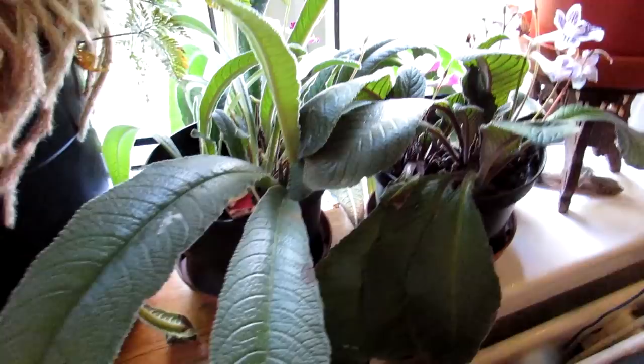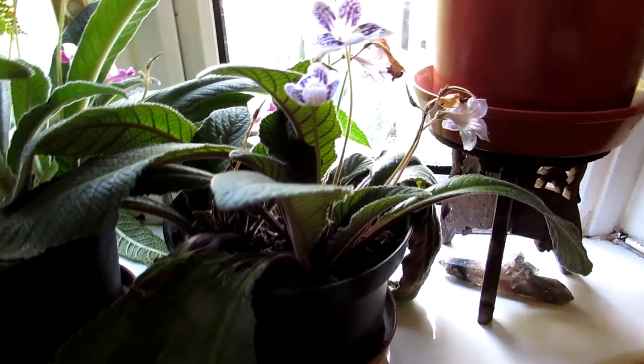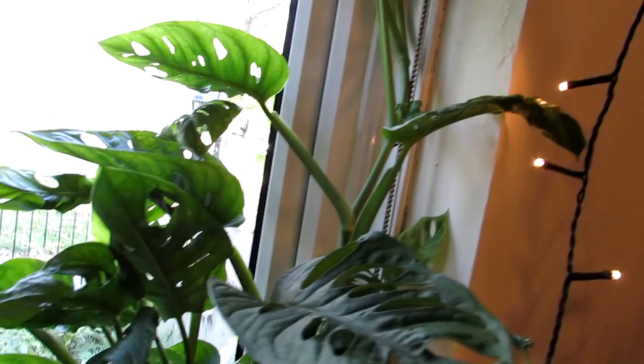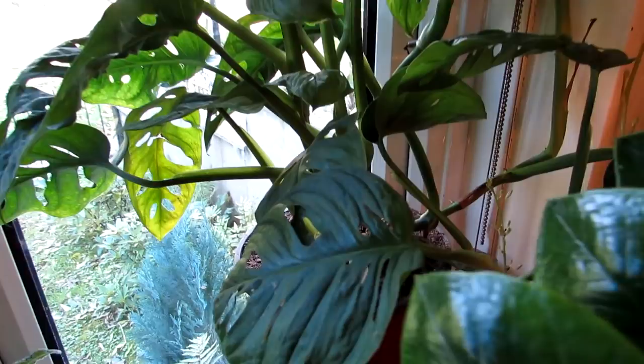We have a couple of streptocarpus — Streptocarpus Titania with lovely pinky flowers, coming to the end of the flowering period, and Streptocarpus Polkadot Purple — very beautiful. And then here is Hans's beautiful Monstera, nicknamed the monkey's face because of the holes in the leaves. Absolutely beautiful, growing very well in our window.